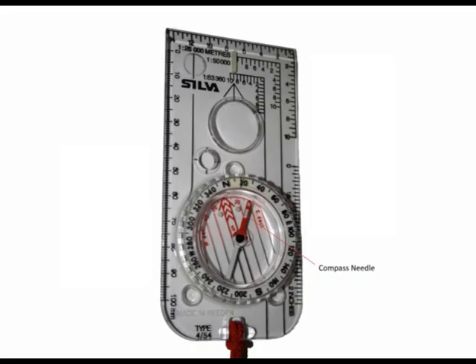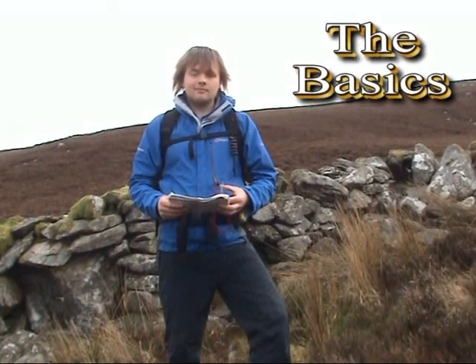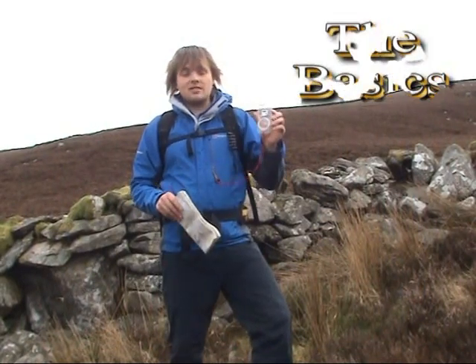The compass needle just shows us the constant direction of magnetic north. The second red arrow within the compass housing is known as a grid north arrow, and its purpose will become evident later on in the podcast. Finally, the red and black lines running through the compass housing are known as the orientating lines, and these will be used to match up to the blue north-south grid lines located on the map.